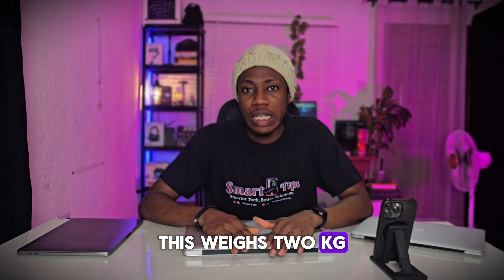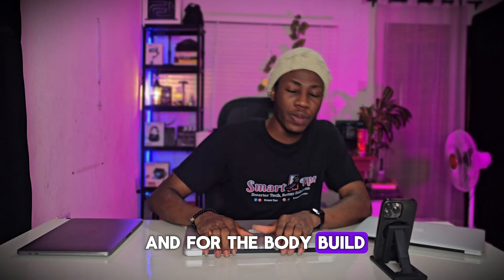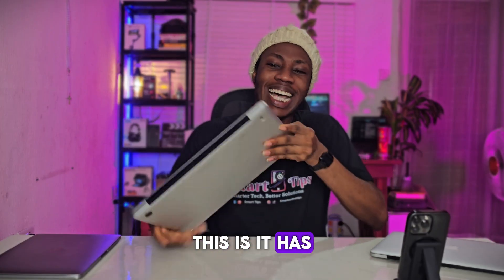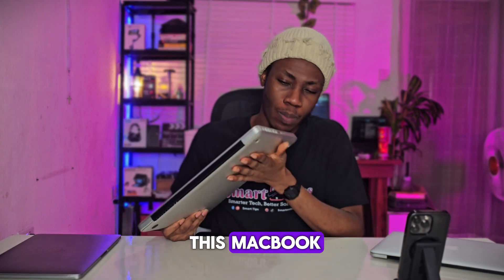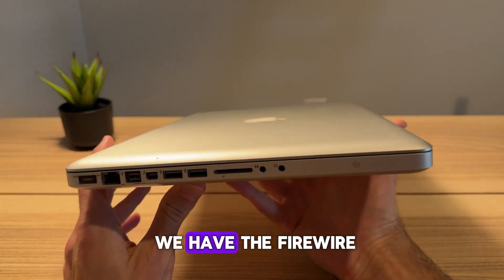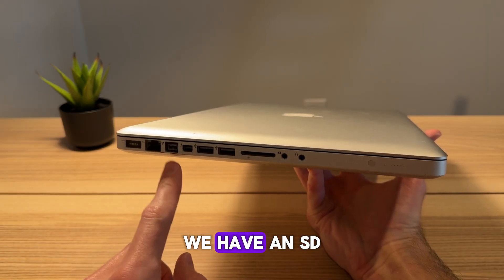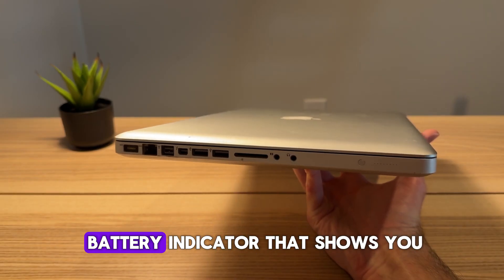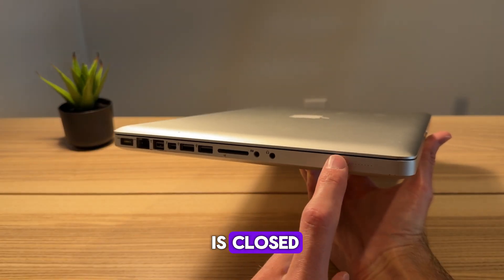For the body build, this was when Apple really cared about its users, because it has all the ports you can ever think of. You won't need any extension if you get this MacBook. We have MagSafe charging, Ethernet, FireWire, Thunderbolt 1, two USB 3.0 ports, an SD card slot, microphone and headphone ports, and a battery indicator that shows you the percentage of the battery even when the MacBook is closed.